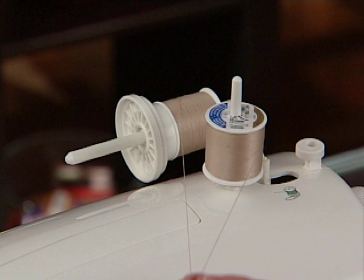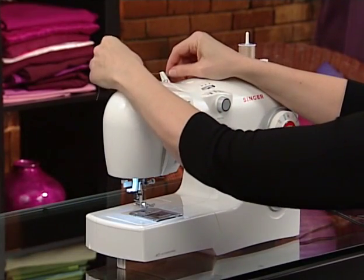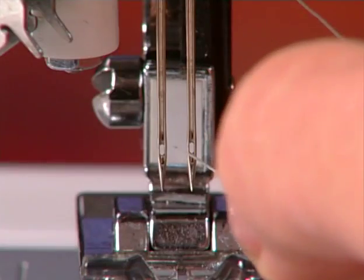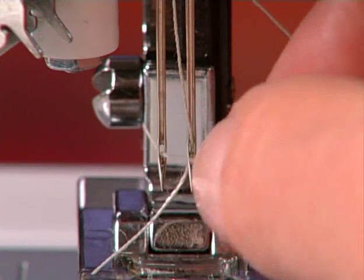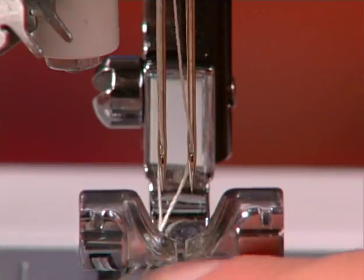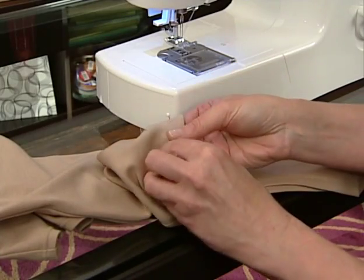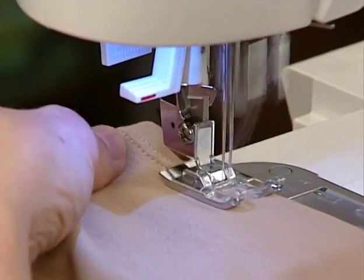Set one thread spool on the auxiliary spool pin and one on the regular spool pin. Thread both of the threads together as though they are one until you come to the needle threader. Manually place one thread into each of the two sides of the twin needle. For hemming, set the stitch width dial to the straight setting. Turn up the hem, pin in place, then sew on the right side of the garment.